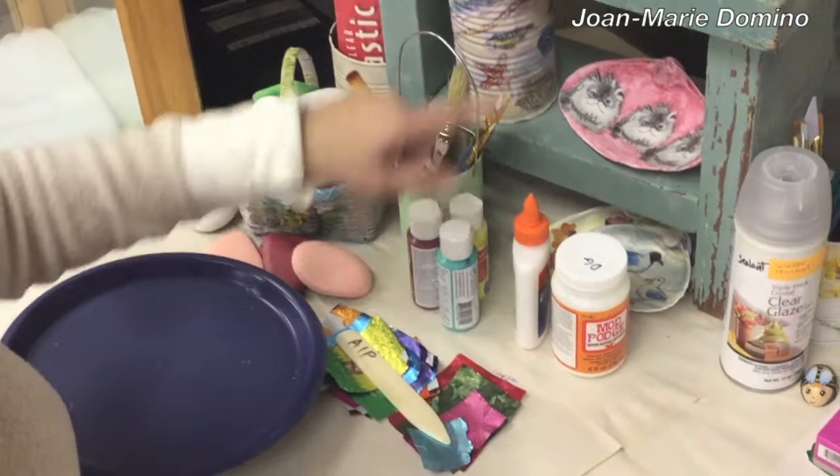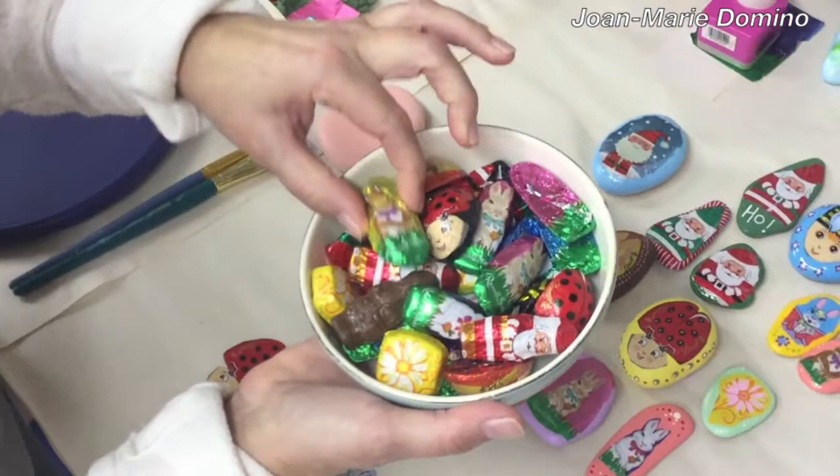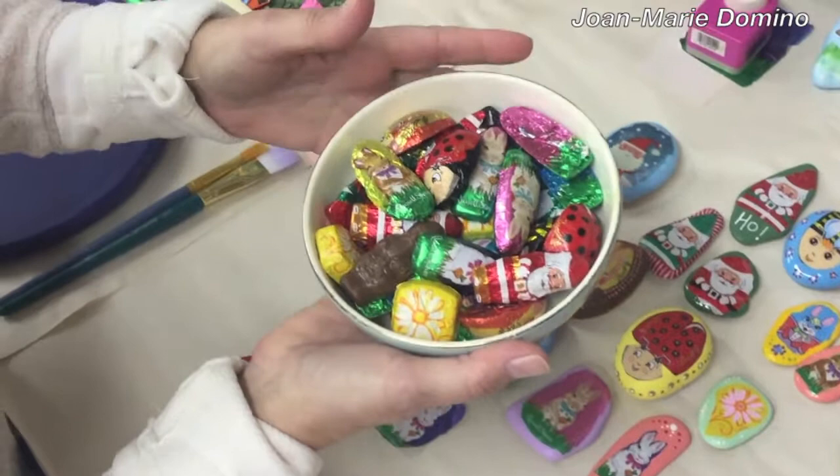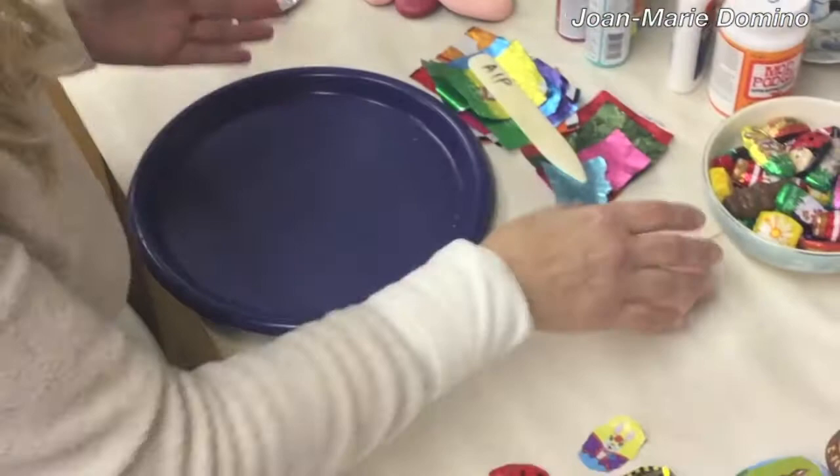You're going to need rocks, brushes, paint, white glue, and decoupage glue. You're going to need a good weather-resistant sealant. And now for the yummy part, like I promised — I have tinfoil wrapped chocolates. They're very, very cute. They're available around the holidays; you can get them at chocolate stores or even buy them online. This tinfoil will stick to a rock, and I'm going to show you how.